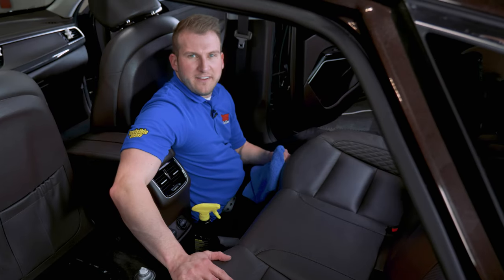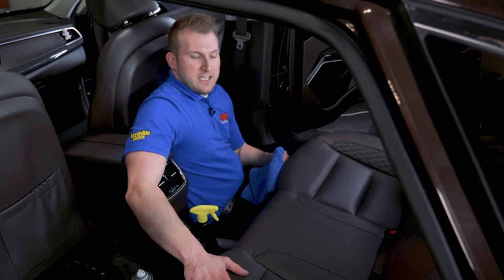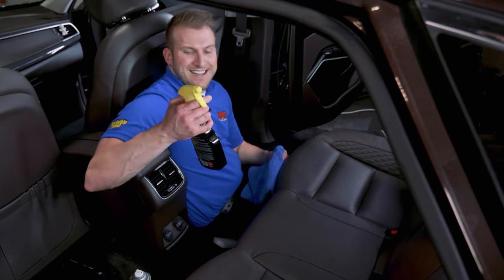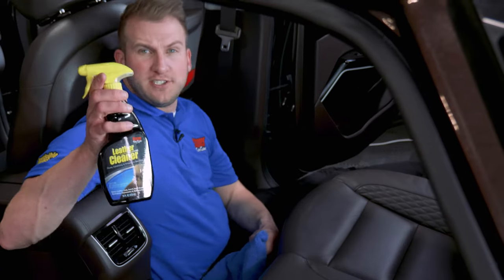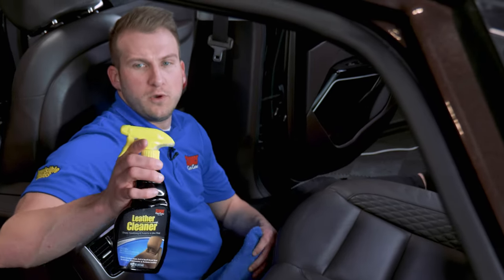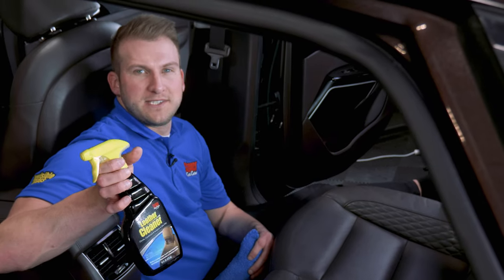This seat had a car seat sitting on top of it, so it needed a little bit of extra attention — that's why we started with the all-purpose cleaner first. But if you didn't need that much attention on cleaning, you can just use a 3-in-1 product like Stoner's Leather Cleaner. This cleans, protects, and conditions all in one step, saving you a couple of steps and a little bit of time.